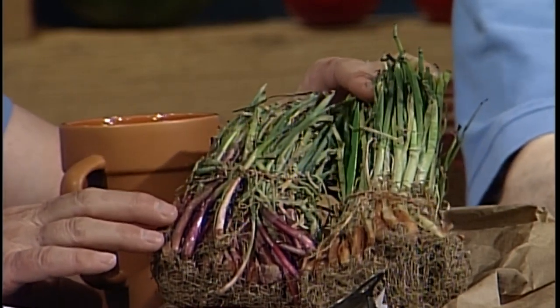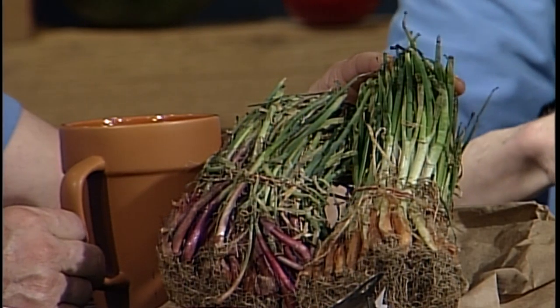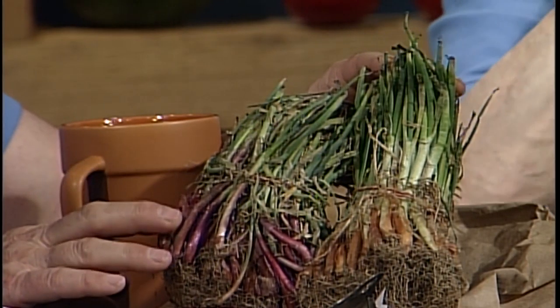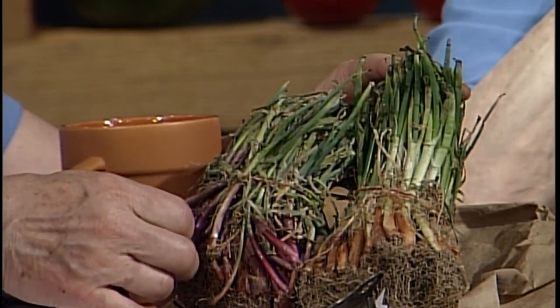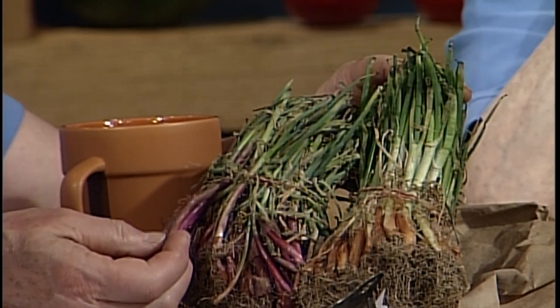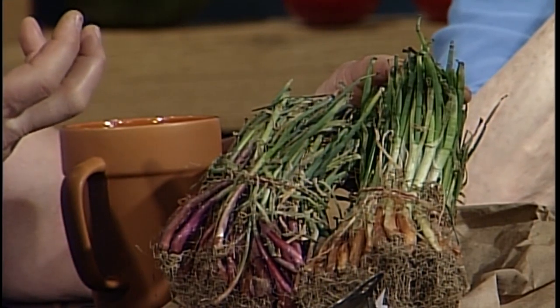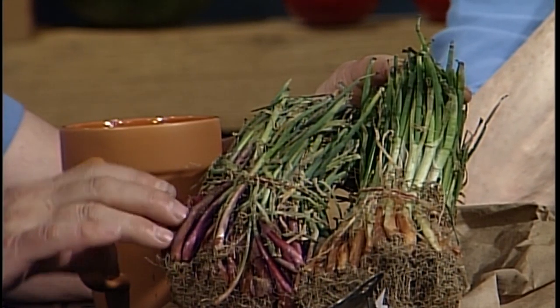Today I received my onions, so I brought them in because you may not have seen onion plants — some people get them this way. You can also get them as bulbs. These particular ones happen to be the varieties Copra (C-O-P-R-A) and Red Zeppelin. These are really good keepers. I'm going to wait a few days until it warms to the 50s, then plant them as shallow as I can and about four inches apart to try to get the bulb to fill in. I still have Red Zeppelins from last year that I haven't used — that good a keeper.